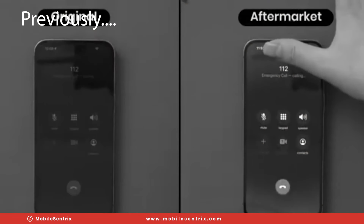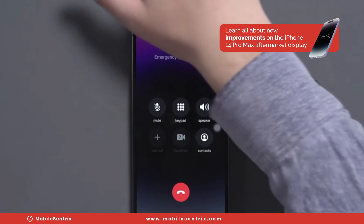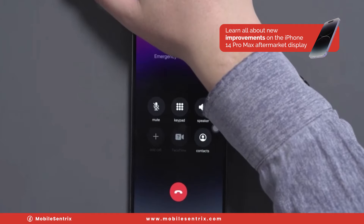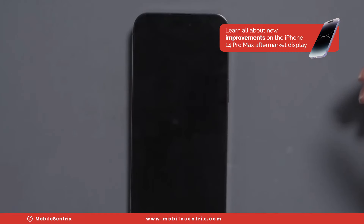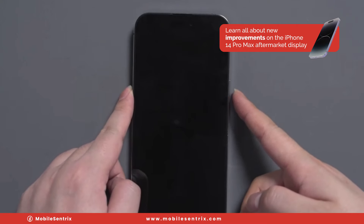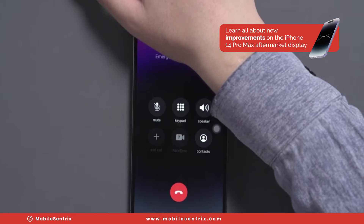Previously, the proximity sensor function was completely eliminated with this screen — it would not black out at all during a call. Now it does work, however it's somewhat finicky. It doesn't always sleep and wake just like an original; there is some variability in the time it takes to either sleep or wake back up, occasionally requiring you to hit the power button to get it to come back on.